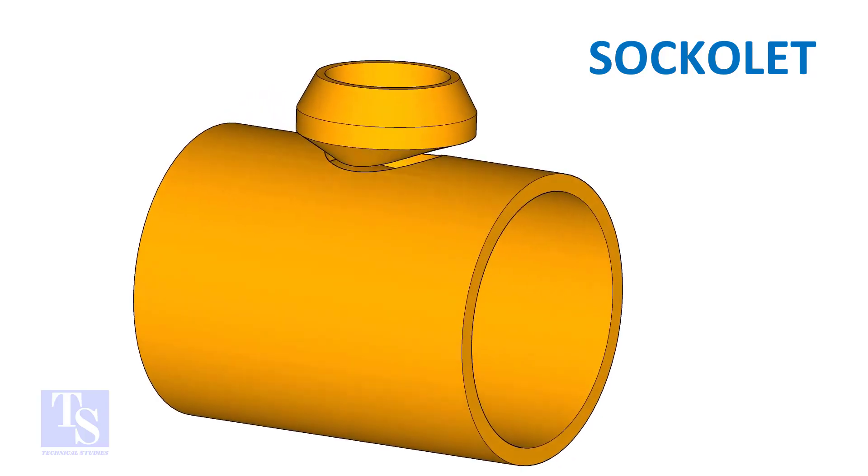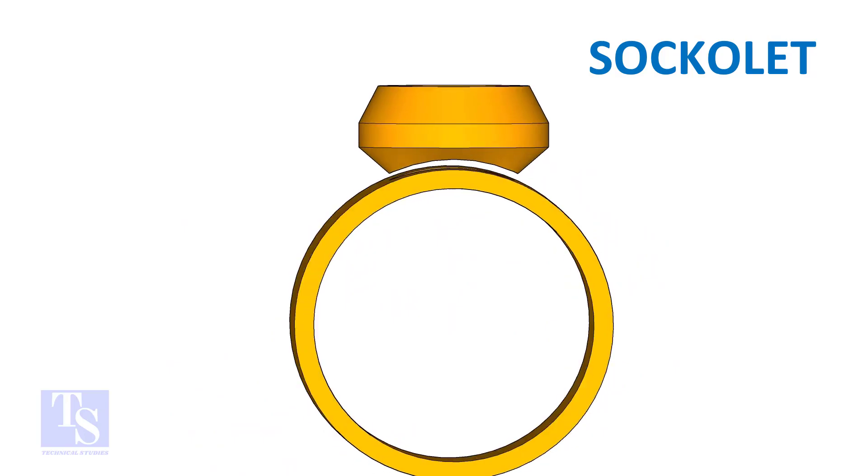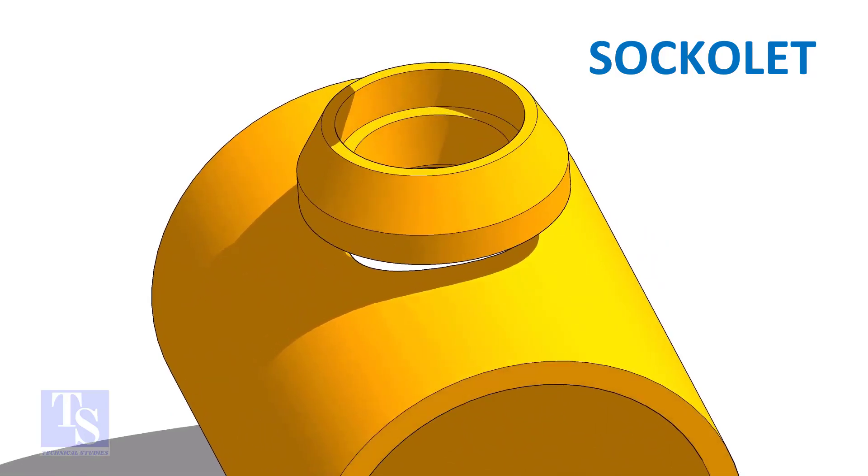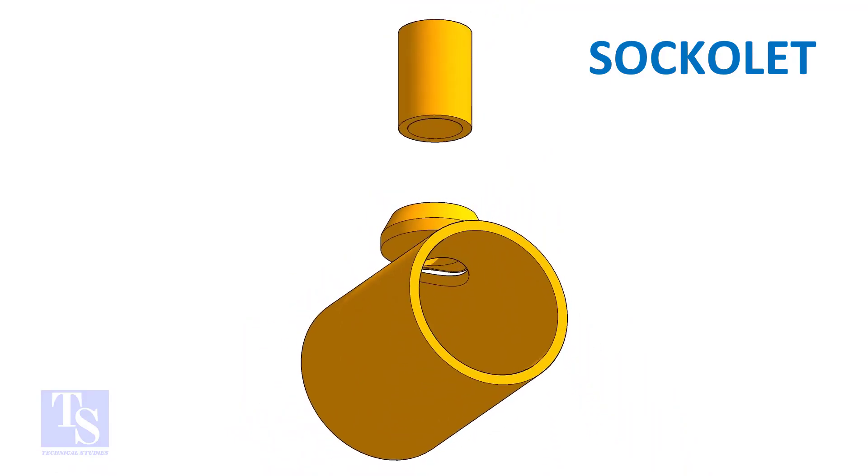What comes on the header is a butt weld. And the pipe to the socketlet joint is a fillet weld.